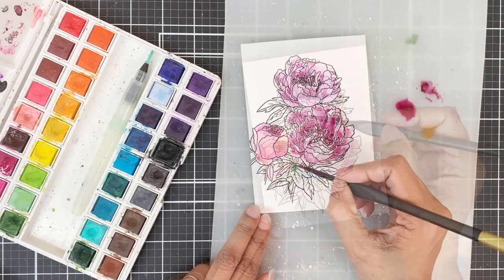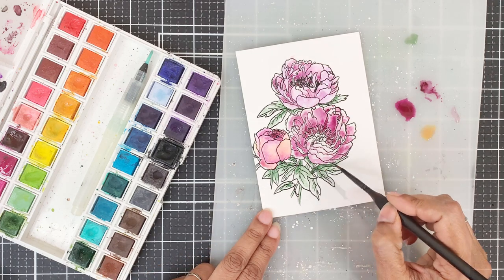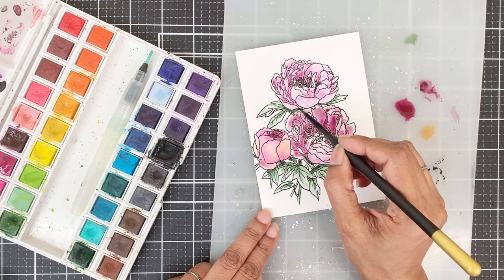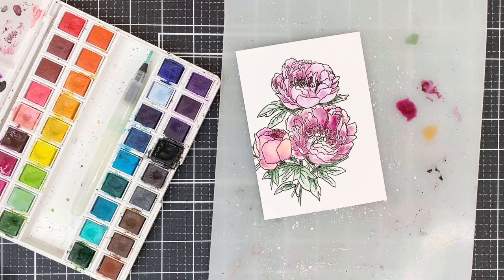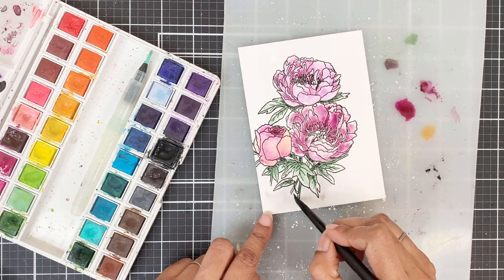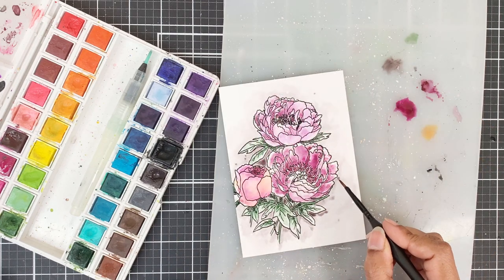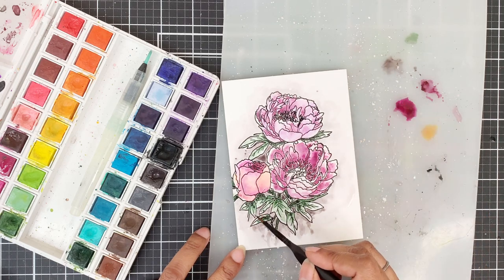For the leaves, I'll use Evergreen. I'll apply pigment onto the end of the leaf and pull it out with a clean brush towards the tip of the leaf. I'll colour all the leaves the same way, but I'll add more dark pigment to the ends of the leaves — the area right next to the flower — so as to show a little bit of shadow.